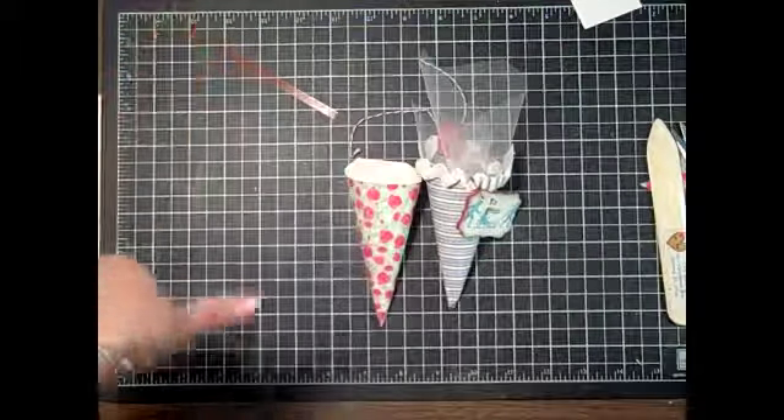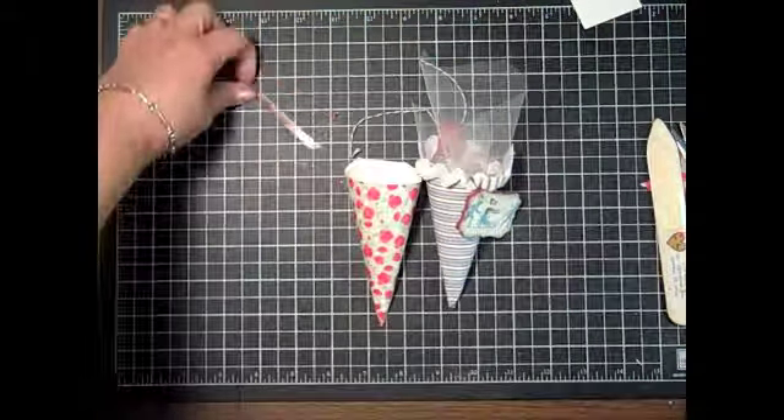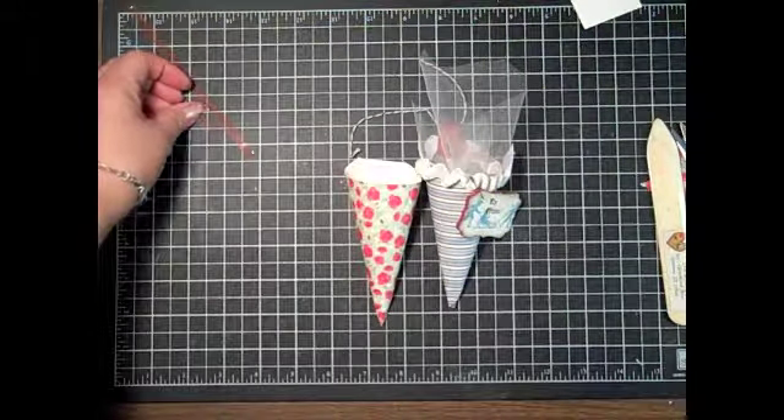You definitely must try these — they're fun to make, they're really pretty, and you can put treats in them. If you have any questions, email me at lisa@inkandinspirations.com. Thanks for joining me and I'll see you next time, bye bye!